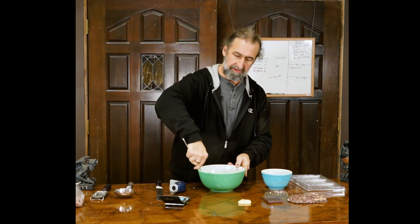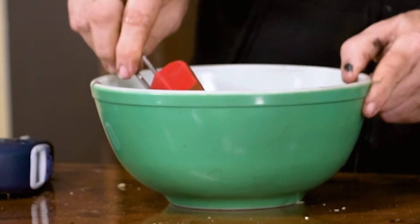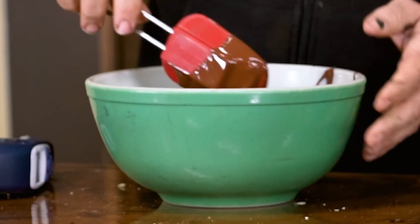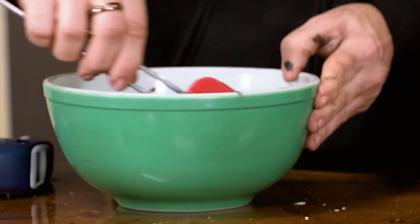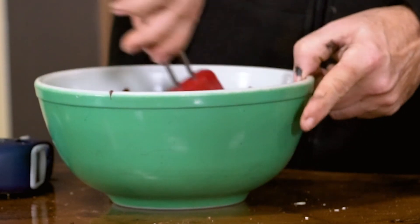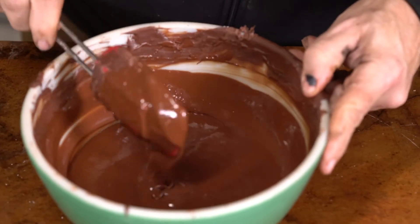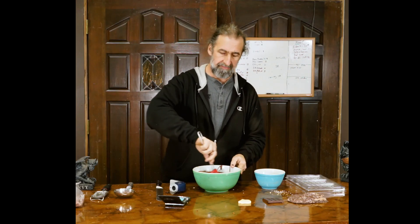I'm going to give this a stir and verify my temperature. We want it nice and warm — 93 to 94 degrees actually. Warm enough to melt this cocoa butter, but not get too cool. And part of the reason we can keep this so warm is because these are pure crystals. They're very strong. They're very aggressive in their crystallization, their tempering ability.